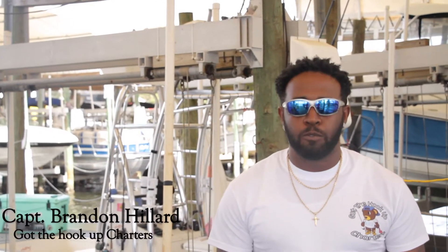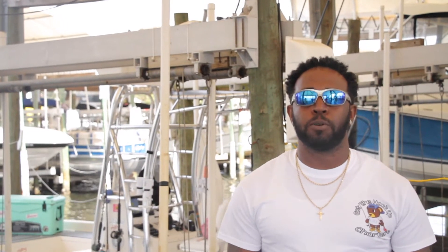What's up everybody, this is Captain Brandon Hilliard from Got The Hook Up Charters, and today we will be talking about trigger fish on the High Hook Up Fishing Report.